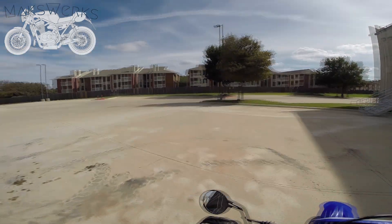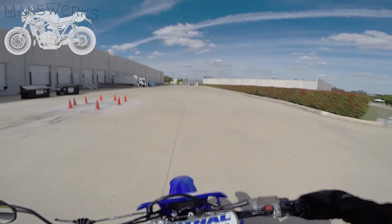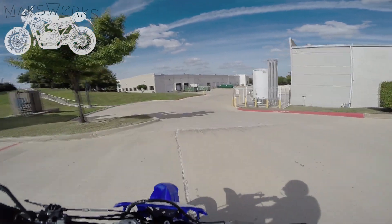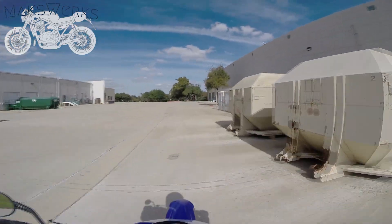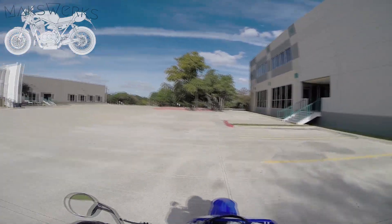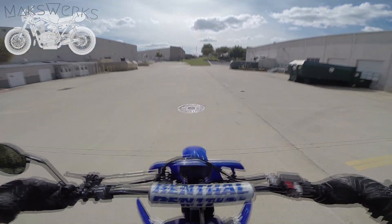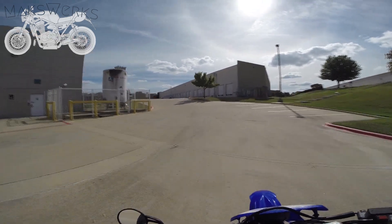I'm a big guy, I'm about 250 pounds, so I'm not really expecting much out of this in terms of just straight up power wheeling — it's not really happening. If I yank up on it, it might do it, but for a bike that's making about 25 to 30 horses, this is really the sort of performance you can pretty much expect. A lighter guy is going to... there we go. It'll power wheel you up just a little bit.